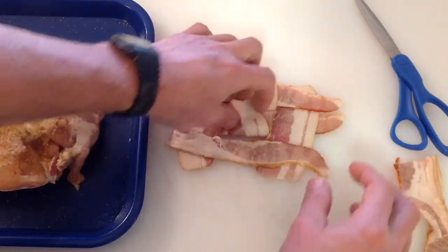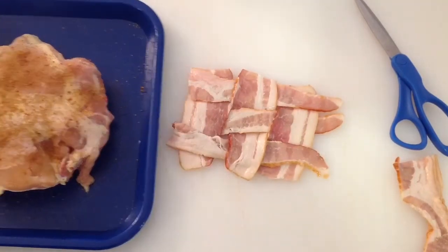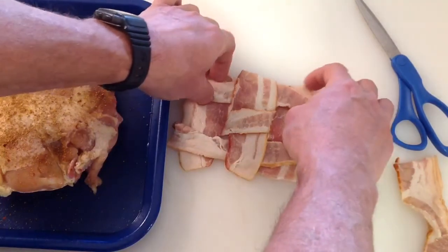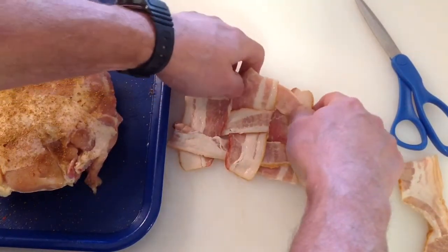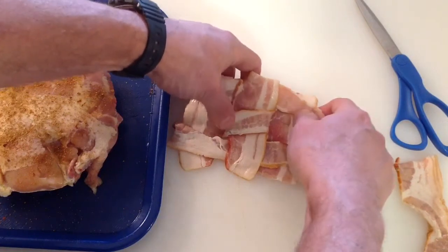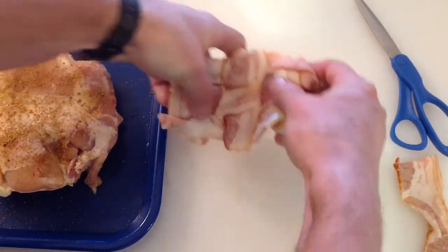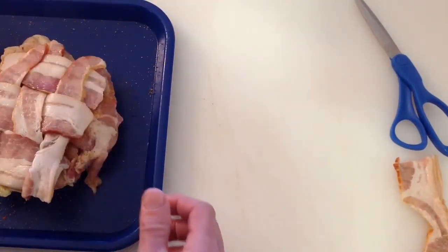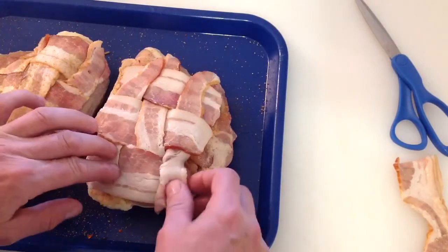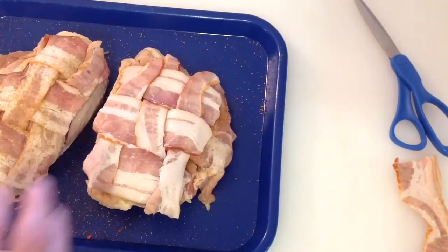The tricky part is how you're going to get this onto the chicken. You just want to pick it up real careful and you can always put it back together if it falls apart on you. Get your fingers underneath everything and just pick it up and put it on the chicken — just goes on like that.